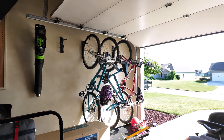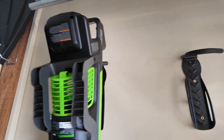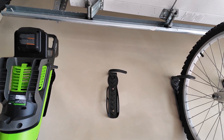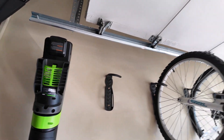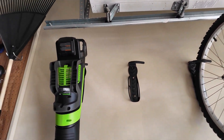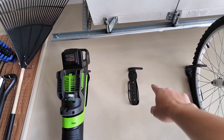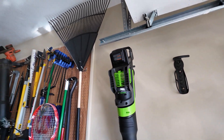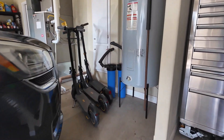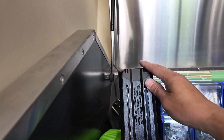I bought these bike hangers and they worked out pretty good - figured I'd show you guys too. I'm just going to hang my blower here, and my trimmer will go on the other end. I got rid of two bikes since the kids are growing up but kept the three larger bikes. The Greenworks trimmer Gen 3 is also on order and will eventually go here too, so it kind of worked out.